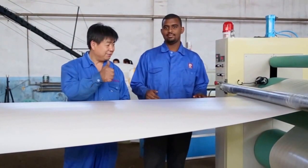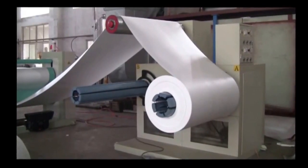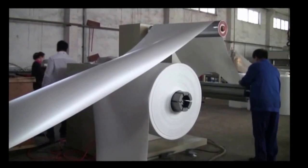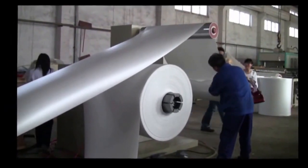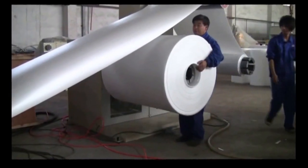6. Rolling is equipped with an automatic removing system. 7. The meter counter gives a warning automatically when the material reaches the length the customer needs — very convenient. 7. Rolling is controlled by a torque motor, and after rolling, the unilateral side looks very beautiful and tidy.